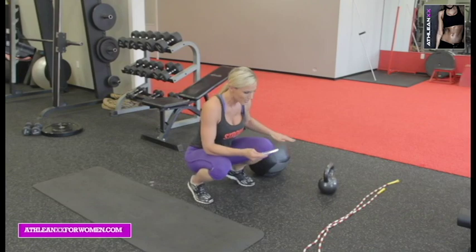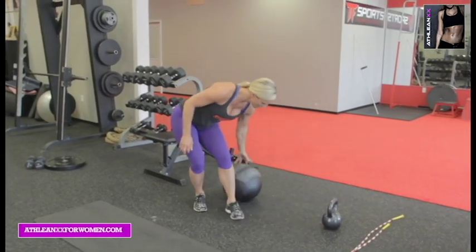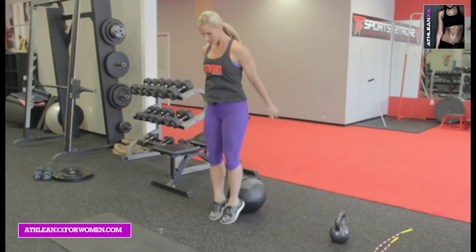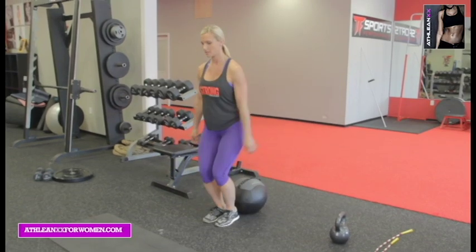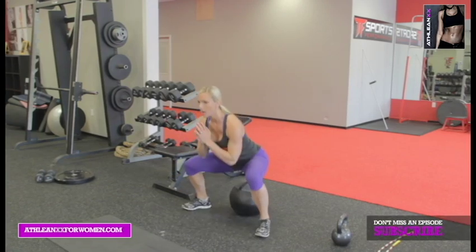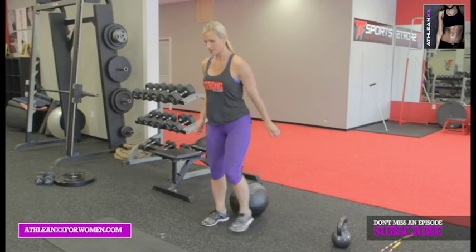The first one is going to be a ball plyo — and go. So squat, tap that ball, bring the feet to the center. Squat, tap that ball, bring the feet to the center. 30 seconds. You can turn it into a hop, or you can slow it down and squat, center it.